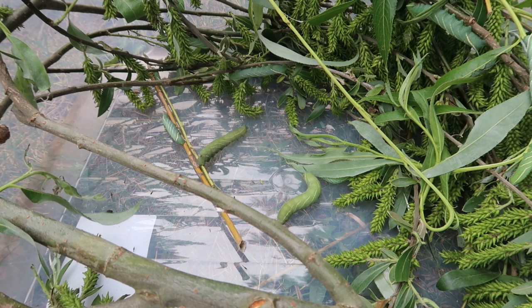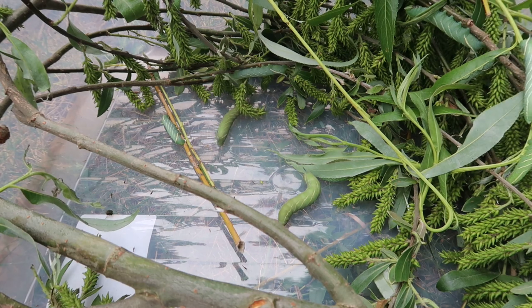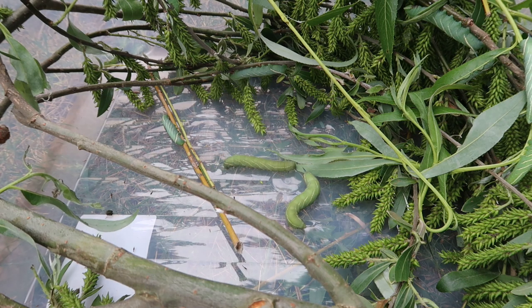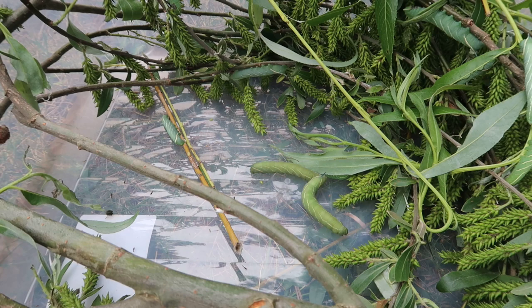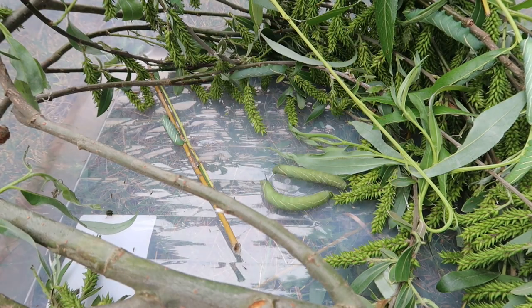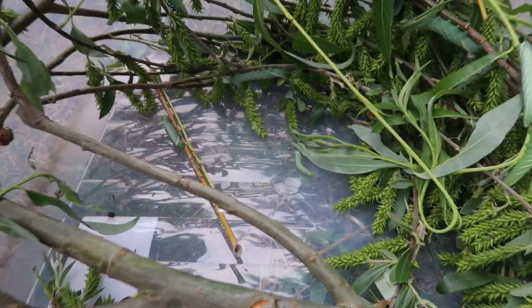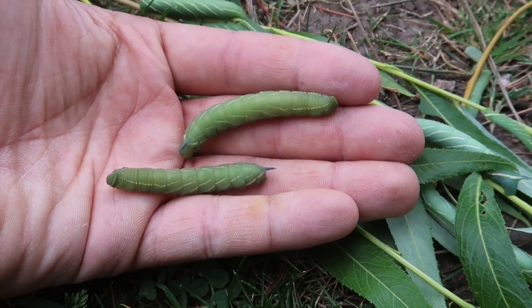Hello my friends, please ignore the wind. Today we have some very good news. Do you see these two caterpillars here in the middle? They keep walking around on the bottom of the container, and that's because they are going to pupate — they're going to turn into moths. Let me show you. As you can see, these two caterpillars are in the wandering phase.